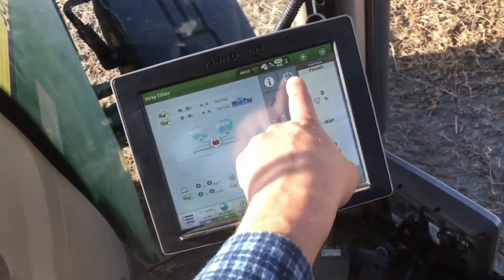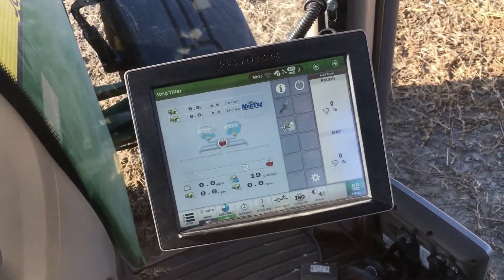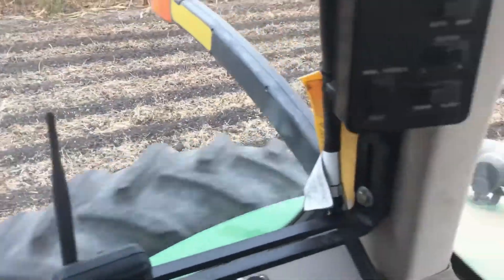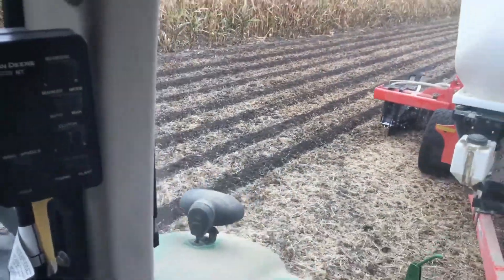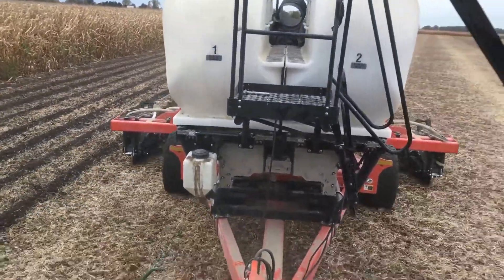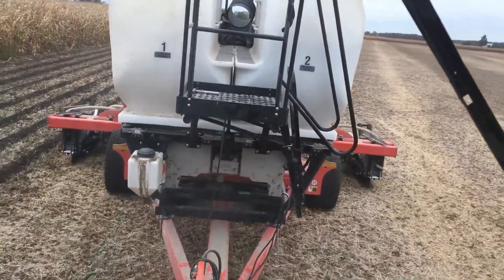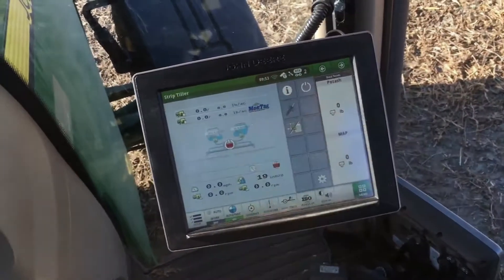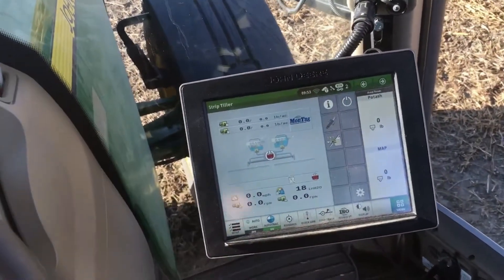Press your power button and start applying your product. When you get to the end of your pass, press the power button again to turn off the fertilizer meters. This will keep them from running while you turn your tractor around.